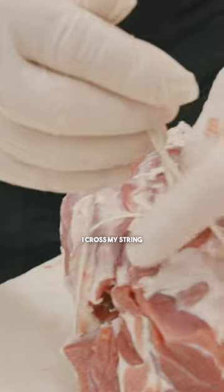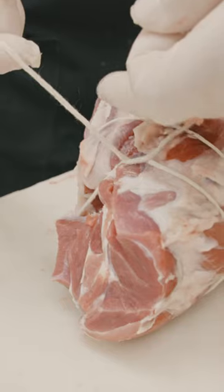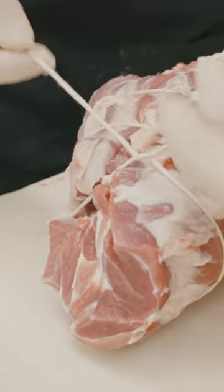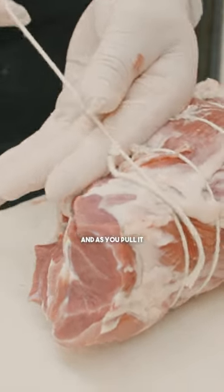So I cross my string just like you're going to be tying a knot, and then I just do this little twist here — I don't even think about it when I'm doing it. And then I keep it loose, and as you pull it,